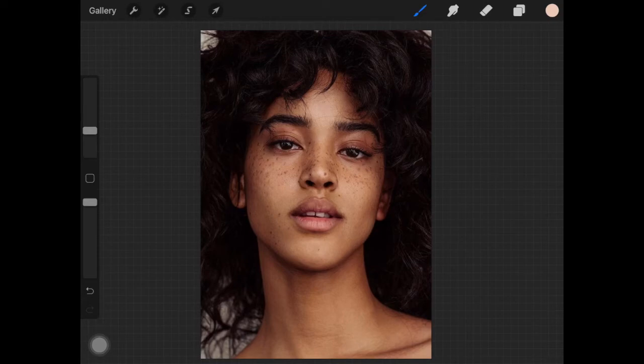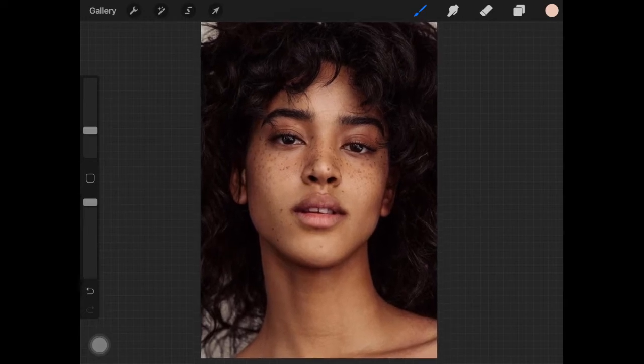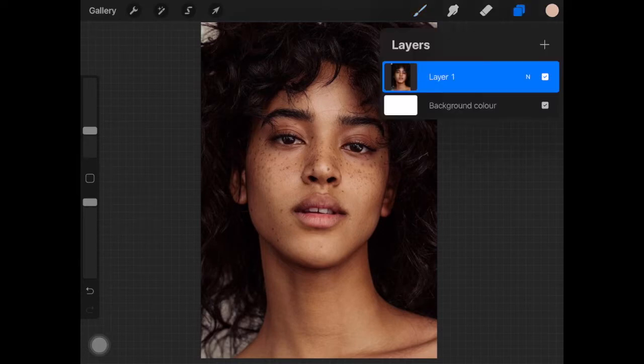Hey guys, in today's quick tutorial I'm going to be showing you how you can add glow to your own selfies or portraits, and how you can highlight the highest points of your face using the Procreate app. I'm not saying you should highlight your face — I'm just teaching you how to play around with your selfies. I have a picture of a model; if you know her name please comment it below. Let's get started!